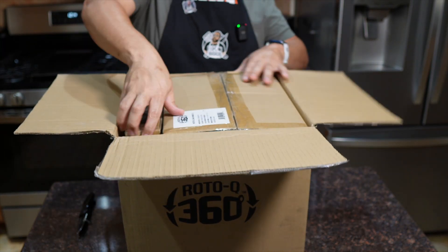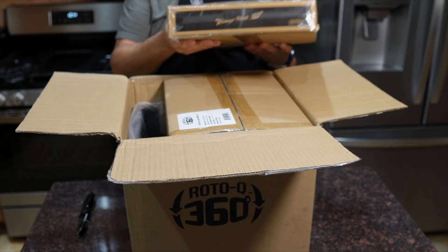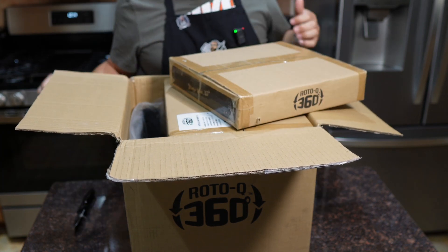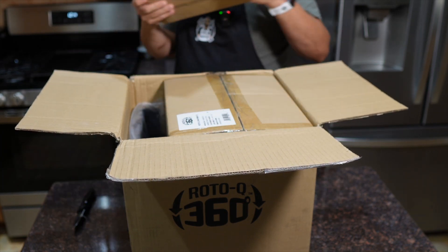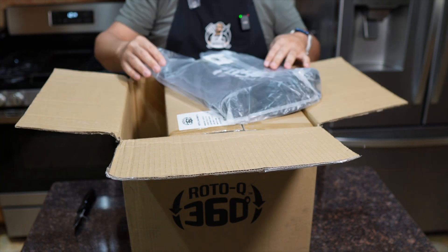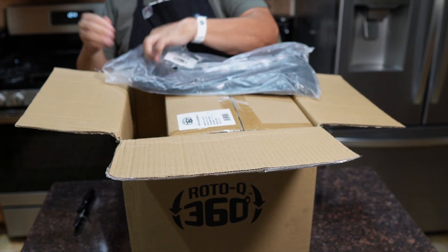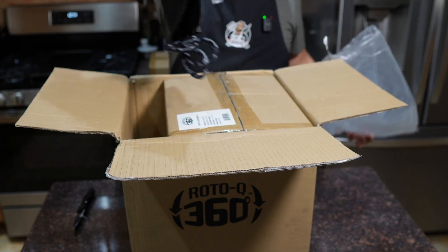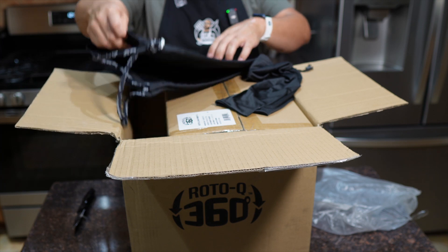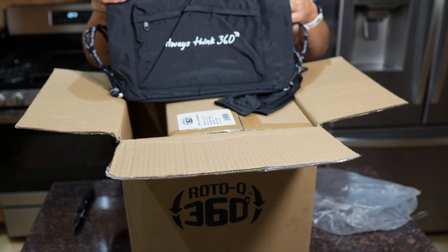Okay, so there are several boxes in here already. This one we'll set to the side for now. Oh, this is cool — this is a little travel bag that they give you, so this thing can go on the go with you.